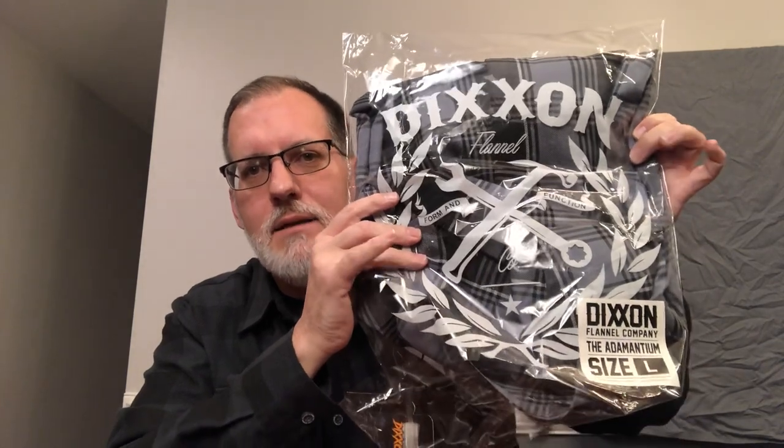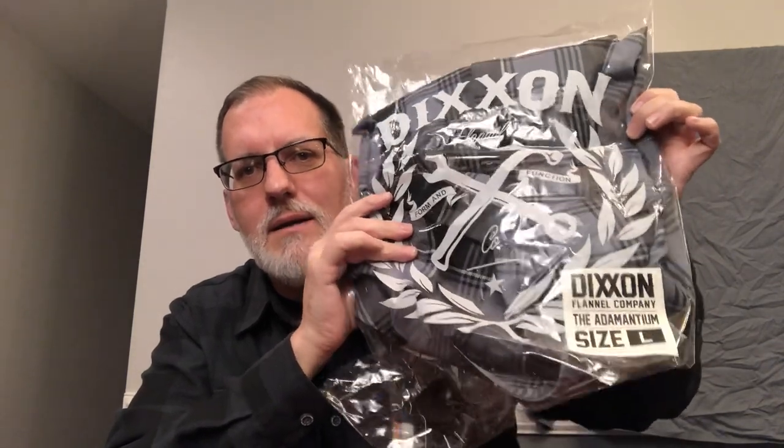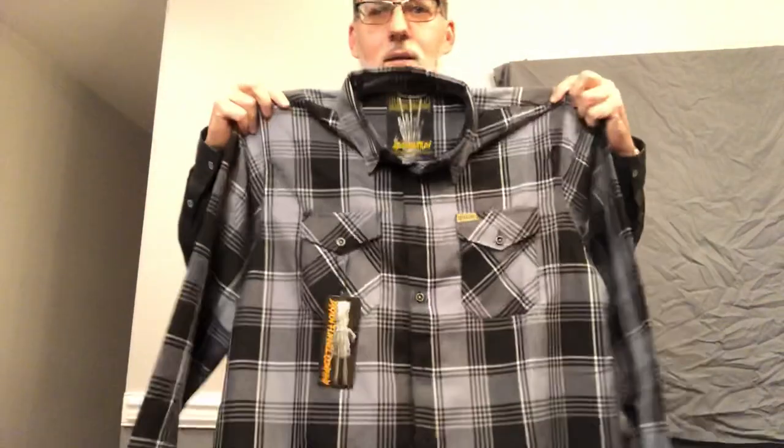I bought this shirt and kept it in the packaging because I wanted to see what you get when you order from Dixon. When it comes in the mail it's going to be in a mailing bag, and inside you get a Dixon bag that has the size and a name on it. So we're gonna pull it out and I'll show you what you get — it's a flannel shirt.